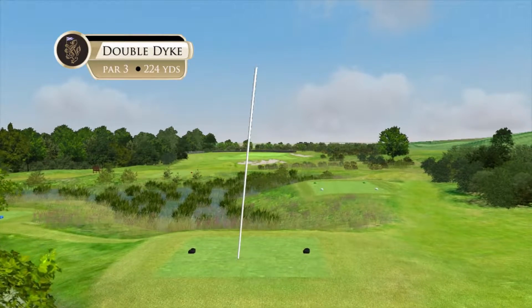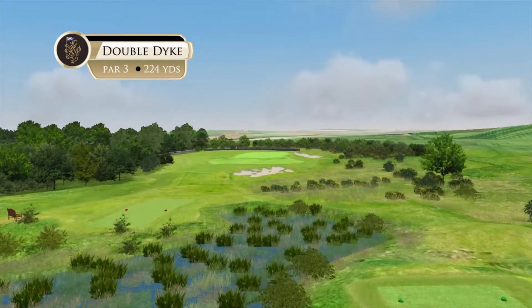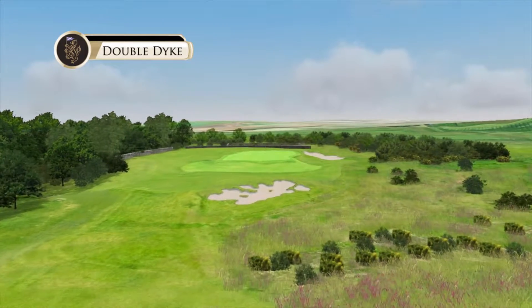Double Dyke. Measuring 224 yards from our championship tees and 178 from our regular tees, this is a beautiful start to our par threes on this half.